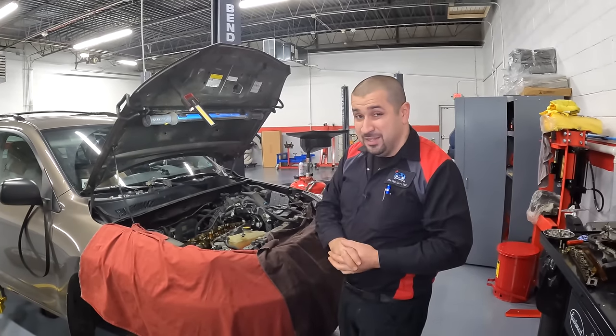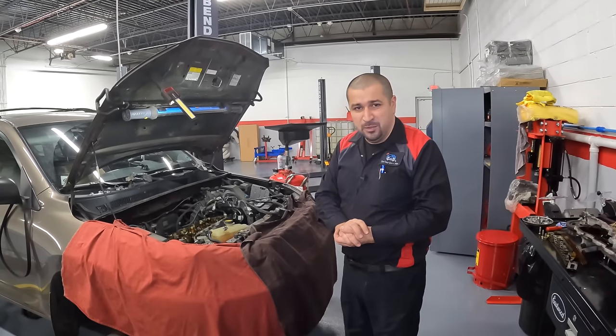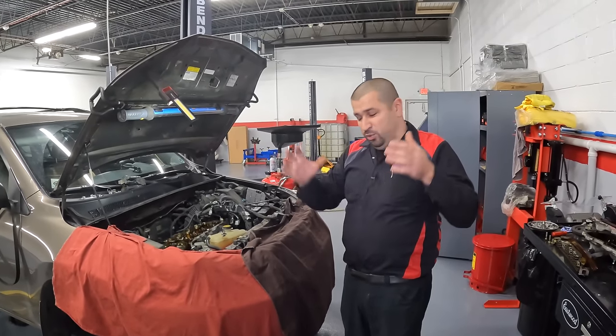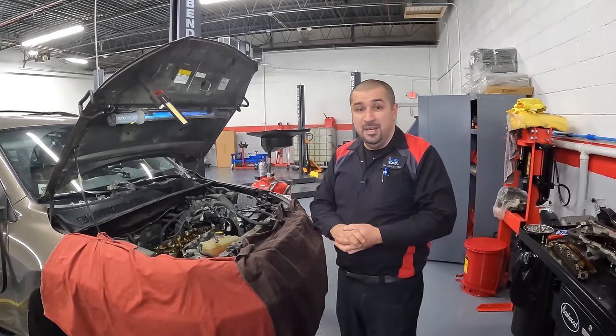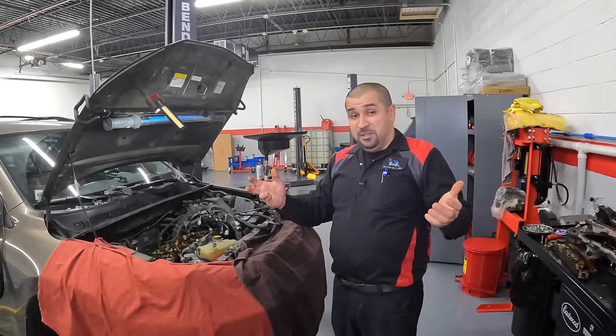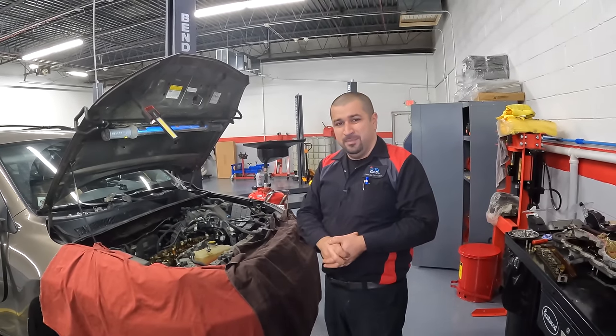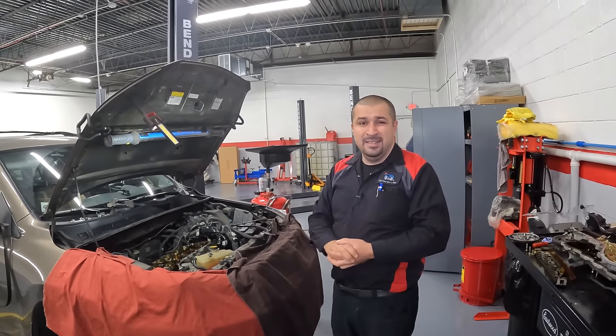I might have mentioned this in another video — timing chains do not have a life interval. There's no point where you get to certain miles and you have to replace them. Some of these timing chains can go the life of the car. Unlike other manufacturers, Toyota's timing chains are really good. There has to be a reason for them to really necessitate replacement.